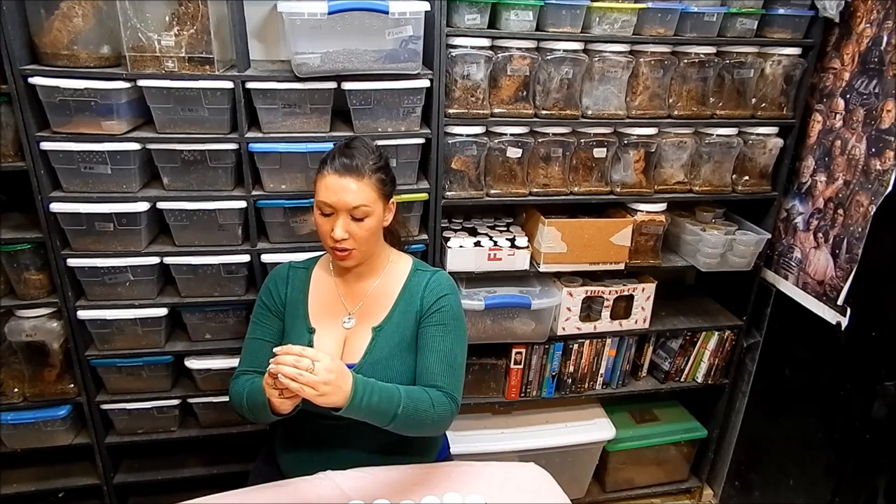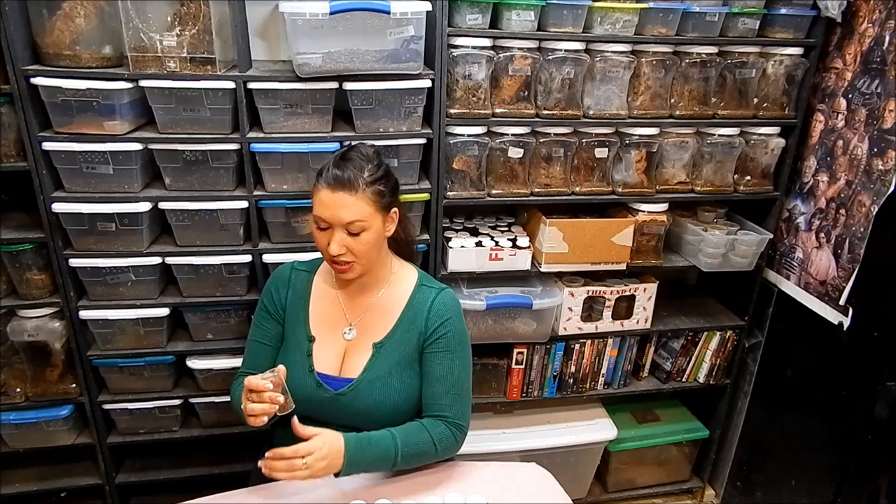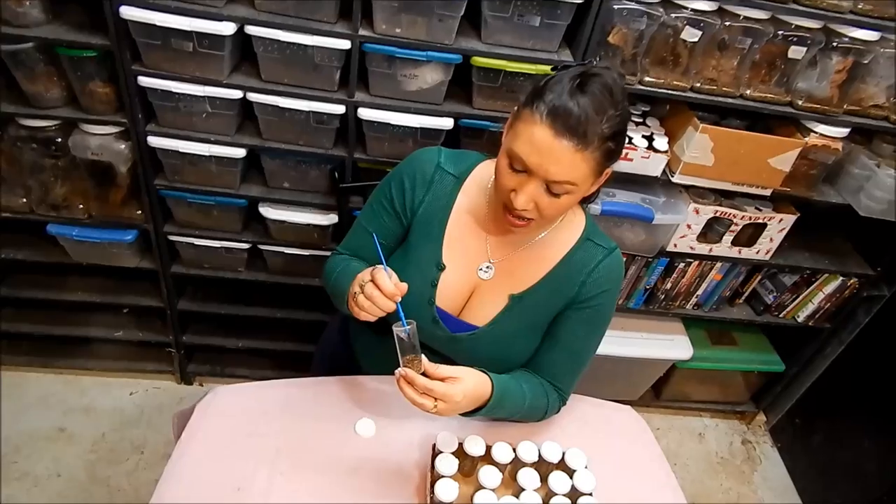Hi guys, I'm doing an Avicularia Versicolor update tonight. For those who are my regular viewers, you know I hatched out Versicolor recently. These are actually the offspring of my previous egg sack.